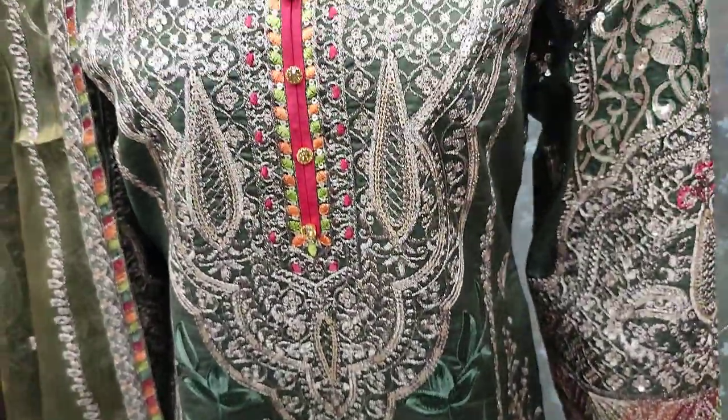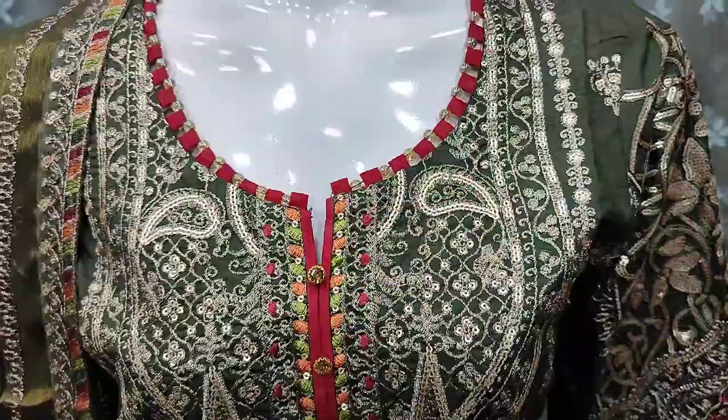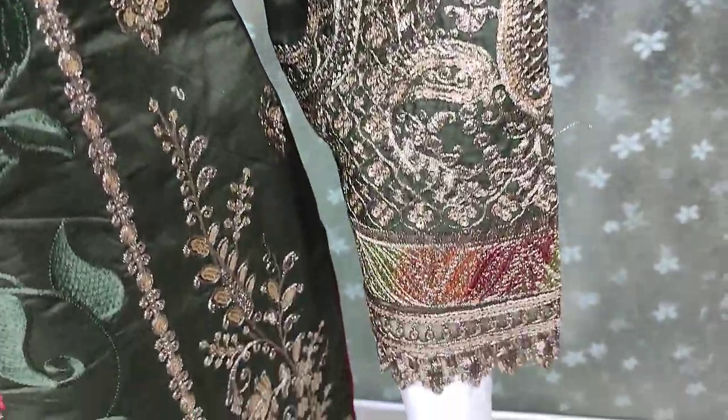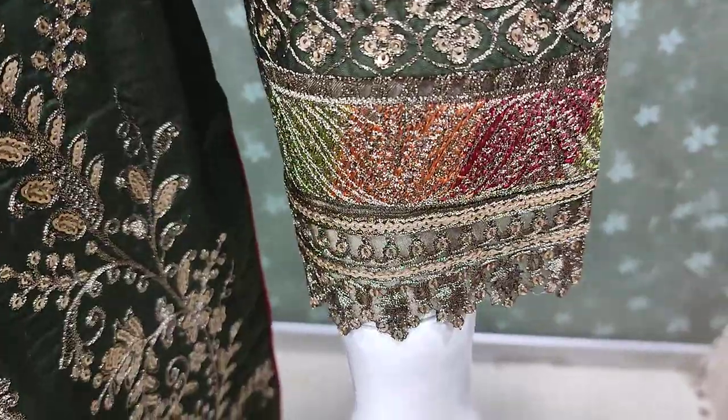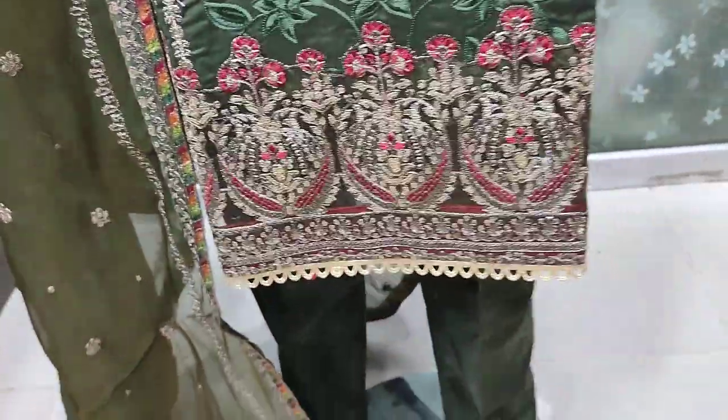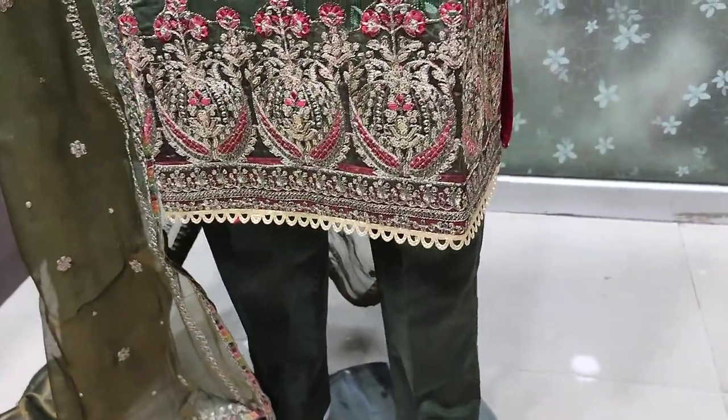All over embroidered front. These are embroidered sleeves. Fancy collection.